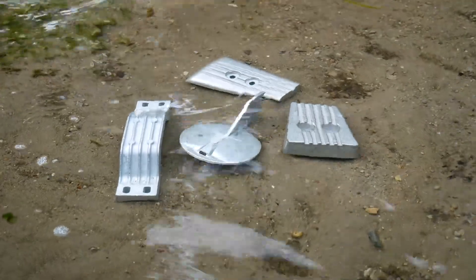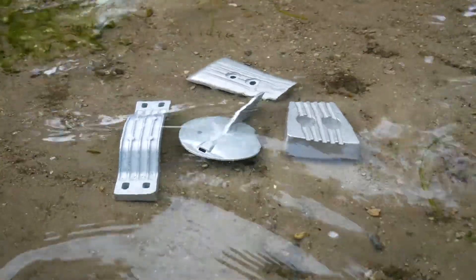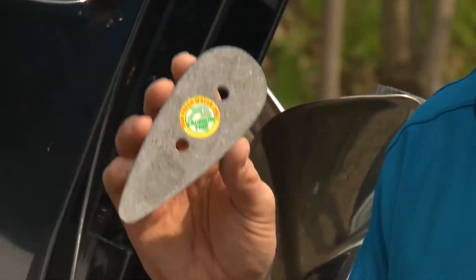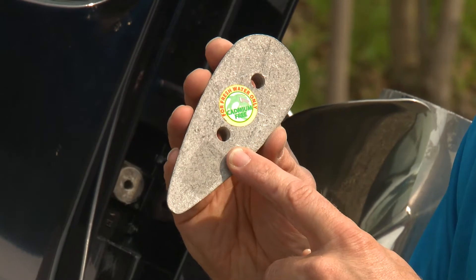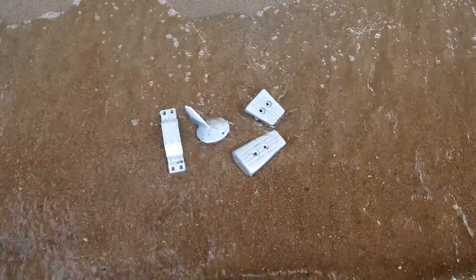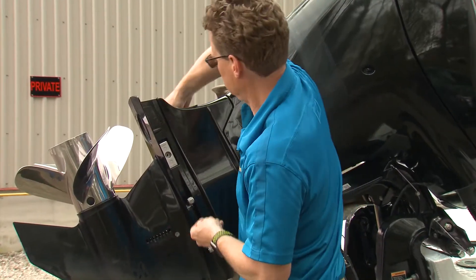Magnesium can even help protect against stray current in freshwater, a problem not uncommon in marinas that supply shore power. Magnesium is a very active metal, and Martyr mag anodes will have a freshwater-only sticker on them, reminding you not to use them in salt or brackish water where they could disintegrate in just a few weeks.